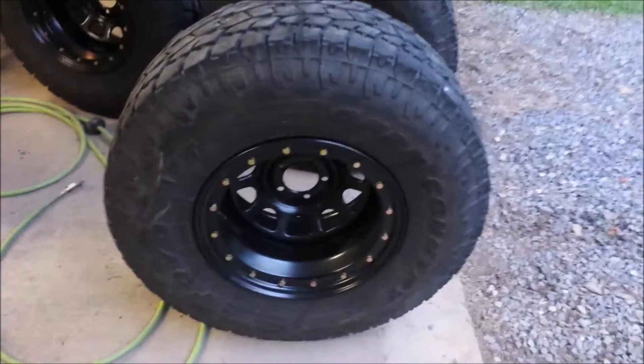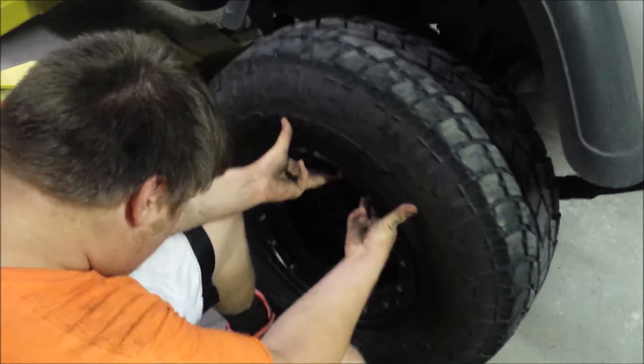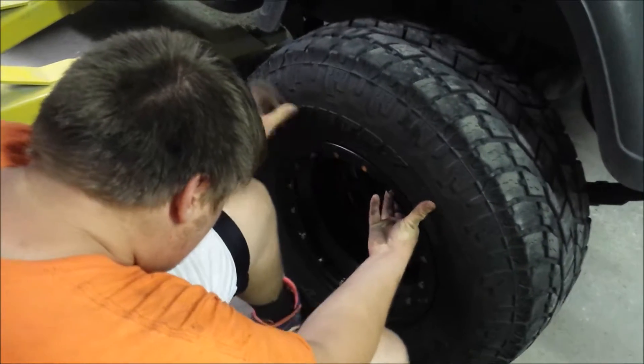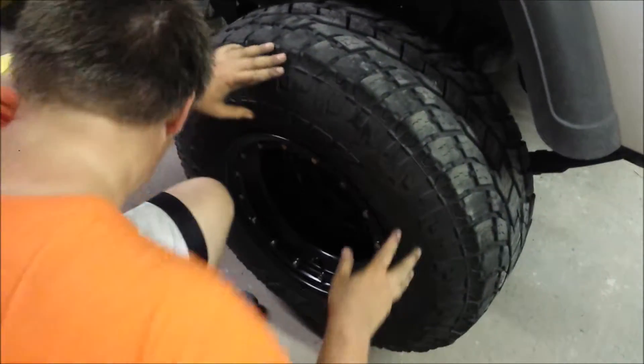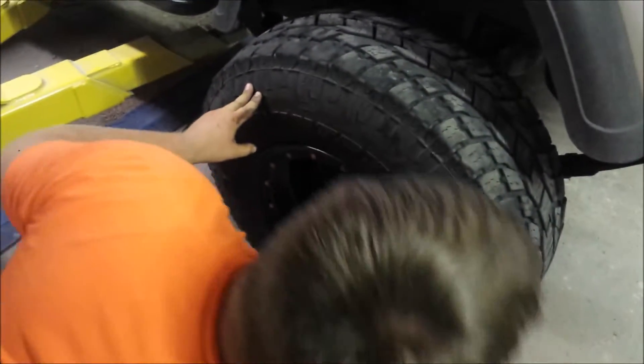Now it's time to put the golden ones on. That's awesome, we're back when it's done. Alright, he's putting the last wheel on — Jeep Wrangler. Grab them lug nuts for me over there, Mama.